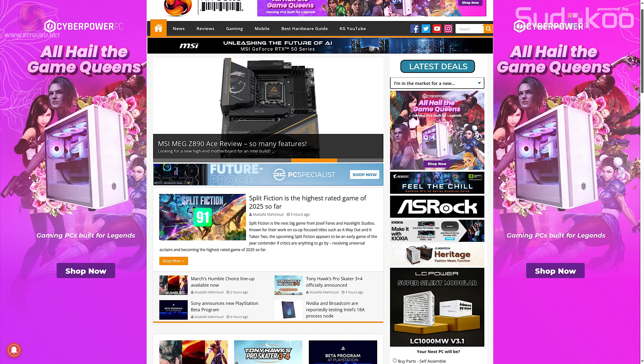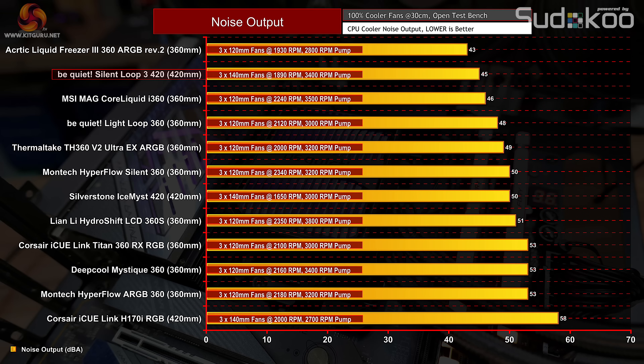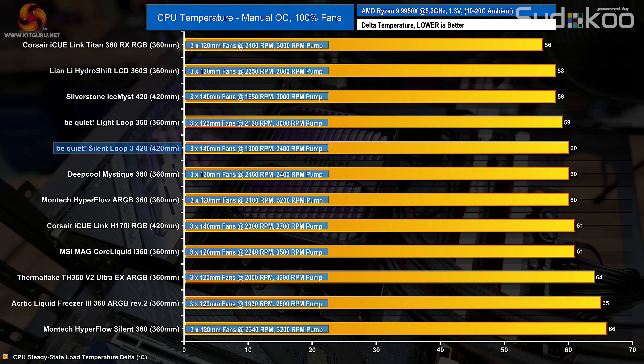For our full testing methodology, head over to kitguru.net for the written Silent Loop 3 420 review page. Starting with noise output: at 100% PWM speed of almost 1900 RPM, the BeQuiet Silent Wings 4 140mm fans output just 45 dB, making it one of the quietest coolers tested on our AMD 9950X system — impressive since large fans at high RPM are usually much louder. At maximum speed the Silent Loop 3 shows decent thermal performance at 60°C average over ambient, though it only matches the performance of its smaller sibling, the BeQuiet Light Loop 360, and is within a couple of degrees of the Silverstone Ice Mist 420 and Corsair H170i RGB.